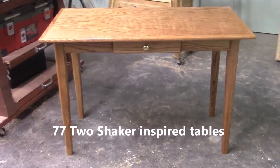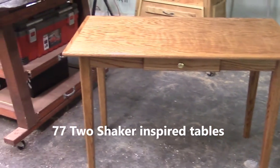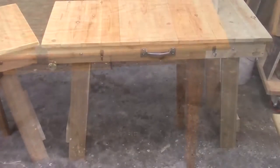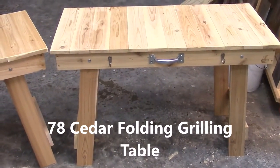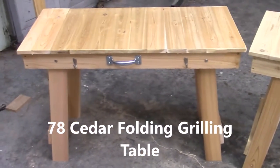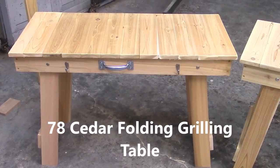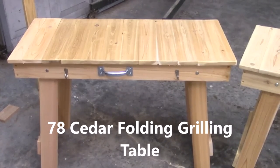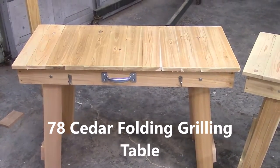There's our shaker-inspired work table — 24 inches wide, 47 inches long. There's the prototype, and there's the copy we made today. I guess if you're going to copy something, you might as well try to make it as exact as possible.